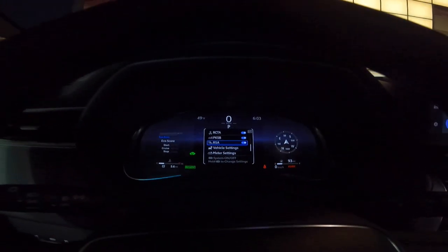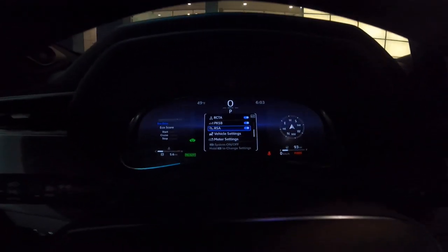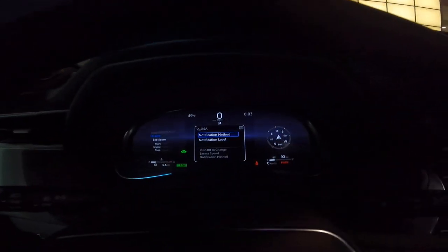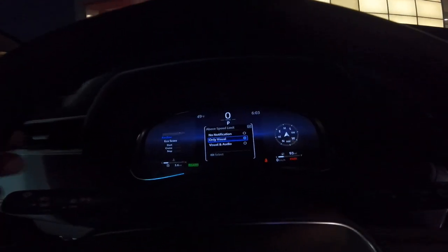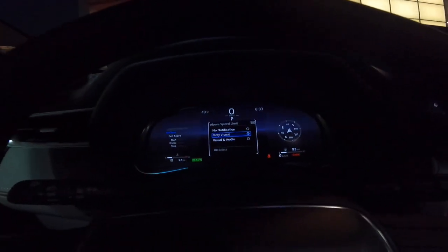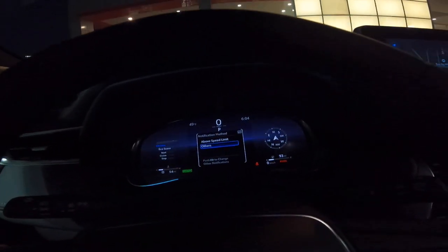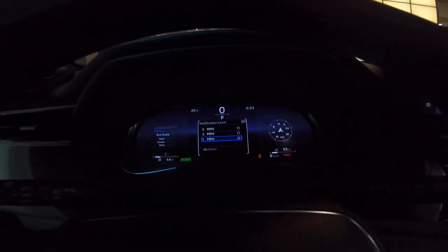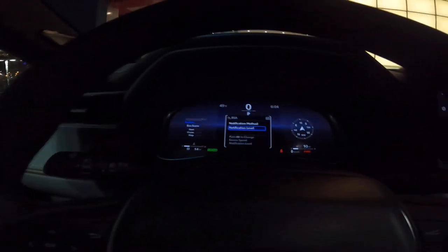Next one, road sign assist — that looks for road signs on the side of the road. It'll see stop, yield, speed limit, and do not enter. So if the last thing you saw is do not enter and that's what's on the screen, then you're going the wrong way. If you press and hold here, you can change the notification method above speed limit — you can set visual and audio, or no notification that you've gone above the speed limit. You can also set the notification level to trigger at one mile per hour, three miles per hour, or five miles per hour over the limit.